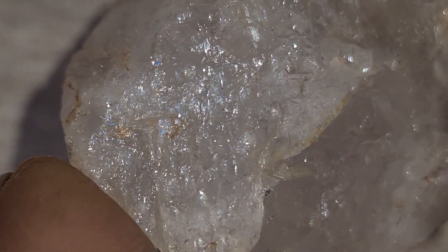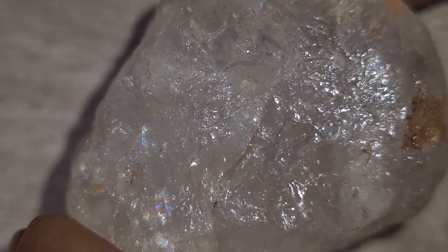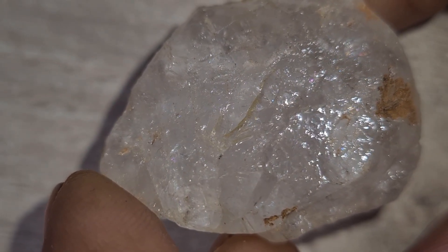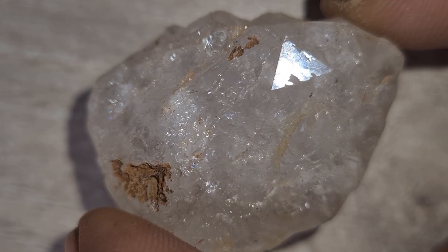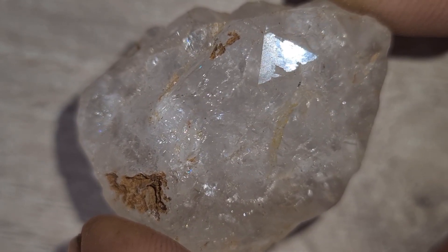Two, hardness test. Use a piece of glass or a mirror. Gently scratch the surface with the stone. If it's a real diamond, it will leave a mark on the glass easily, but the diamond itself won't be scratched. Be careful — always test on the corner, not the flat surface.